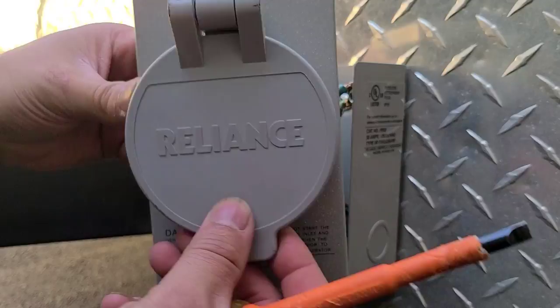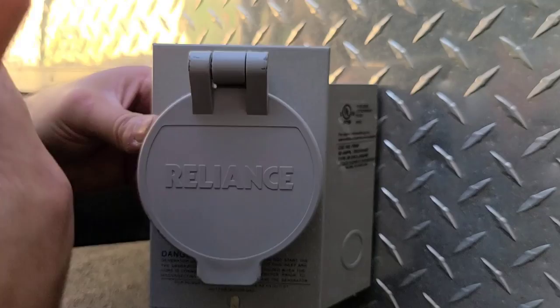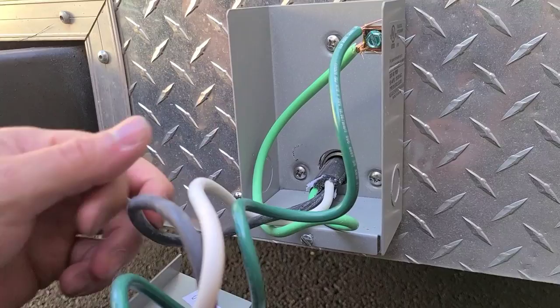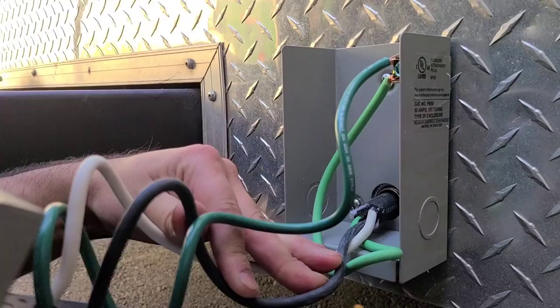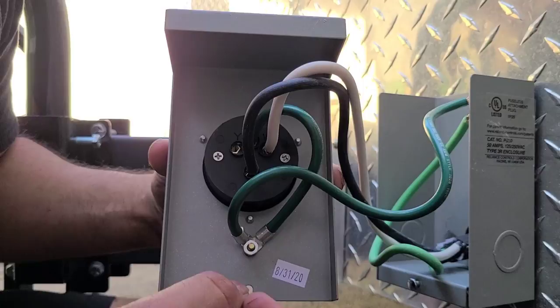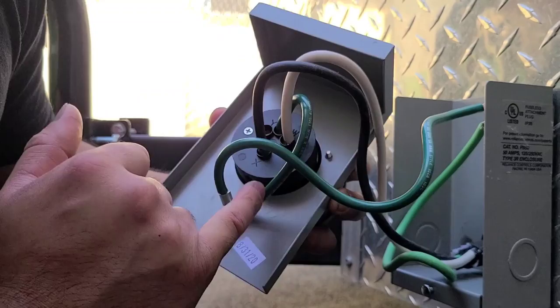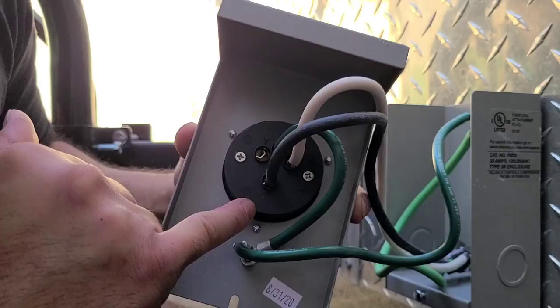Here's the generator plug we purchased — the brand is Reliance, it's a 50-amp plug. I'm going to link every product I use in the description. The conductor size on this SO cord is number eight, which gives us the ability to run 50 amps. Inside, you can use this as 240 or 120. I don't use anything in my food truck that's 240 — that's for bigger equipment. On the plug you have X, Y, G (ground/green), and W (white/neutral).